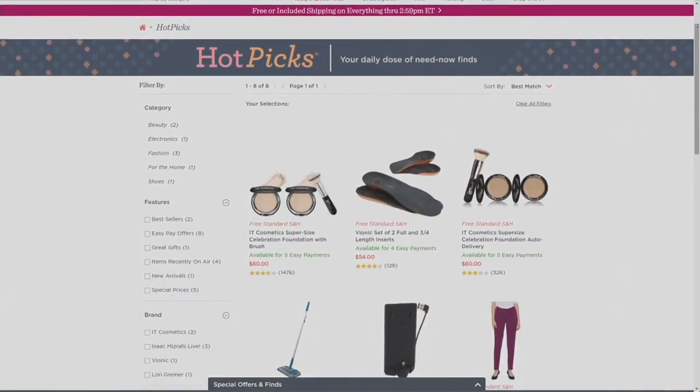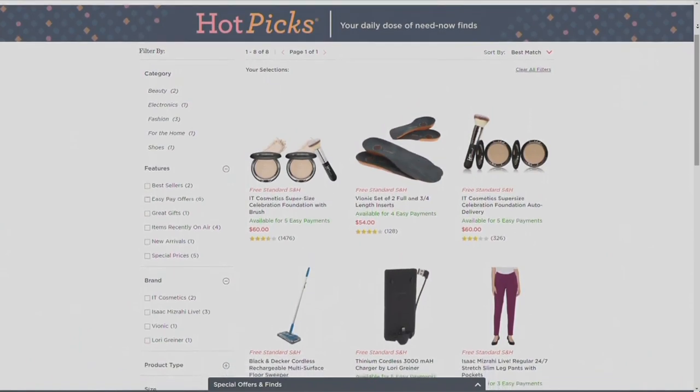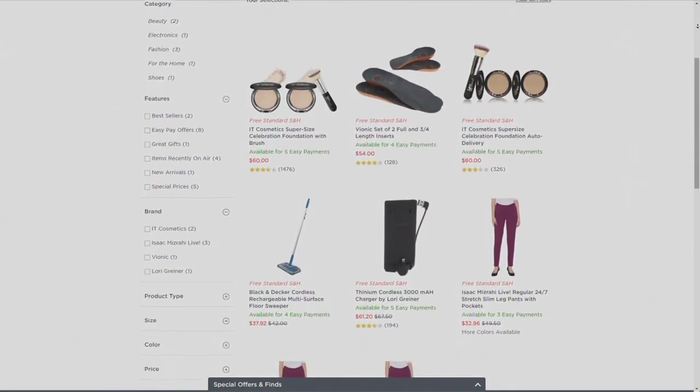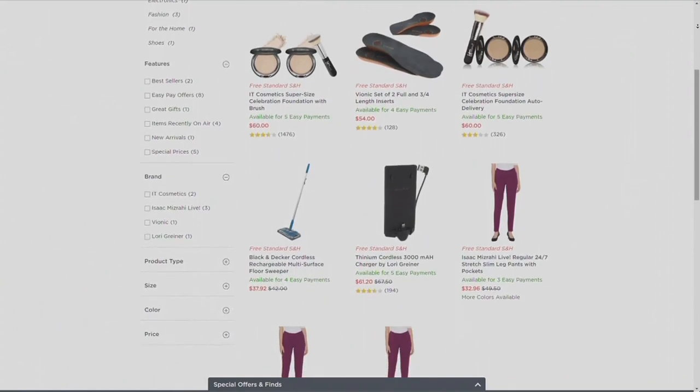QVC.com is the best place to find all of our hot picks. We do about 10 a day — our heroes of the day — and you can see them. Right now every single one of them is on free shipping and handling, until 3 p.m. Is there anything you've been wanting?